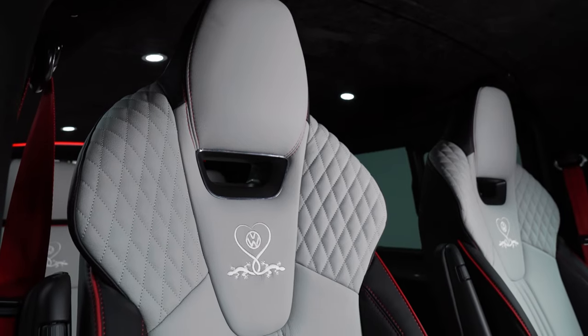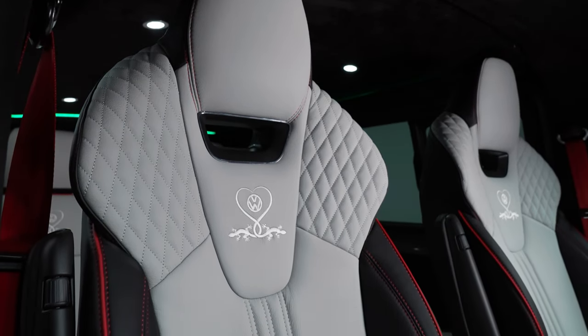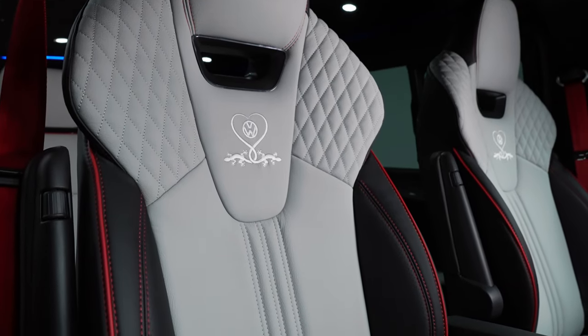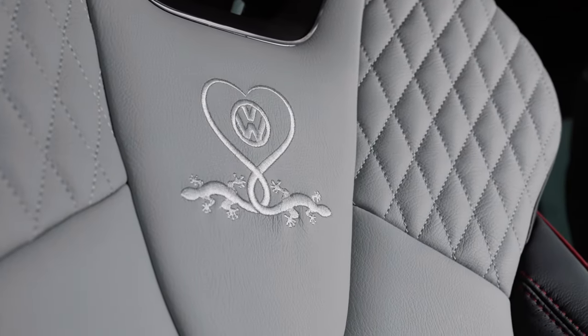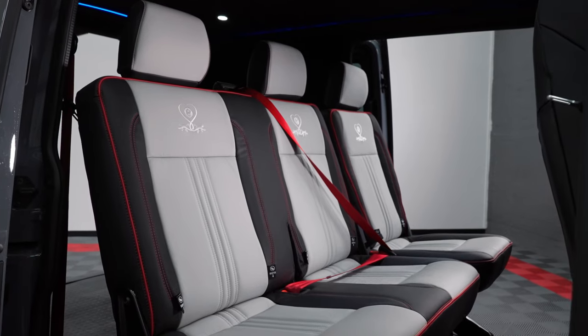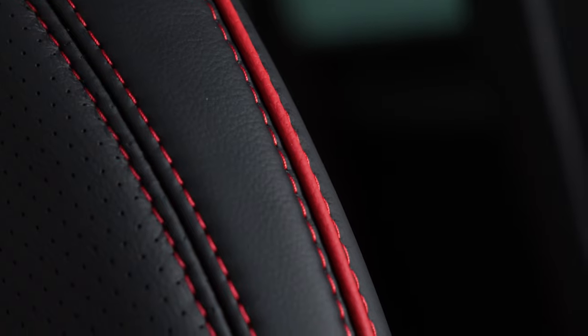You'll see it's got the super sport seat upgrade - we've seen these before on two or three vans now. This is a completely unique design to the customer. The customer found some images - it's like a gecko with a heart in its tail, specified by the customer. It's using some grey leather. It's nice to see something a little bit different. We're so used to black and black and black, which is great, but there's some real use of colour in this van.